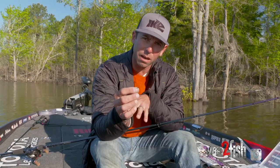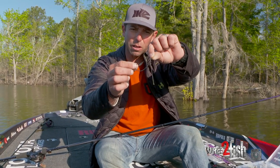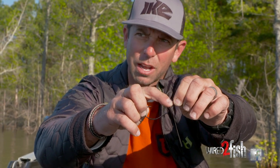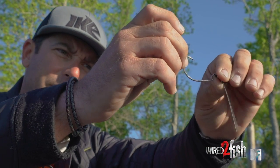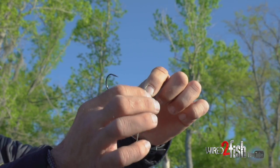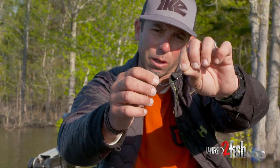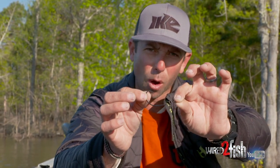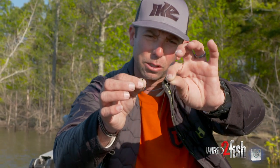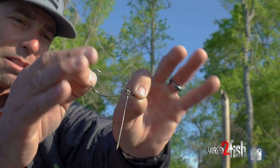I want to talk about how it's set up, how you can rig this thing, the baits to fish it with, and then we'll talk about the rod and line. In a nutshell, the Tokyo Rig is a pretty simple setup. We've got a barrel swivel connected to a totally welded o-ring, a hook that swivels off that o-ring, and below that o-ring a little barreled wire leader used to add weights. The key to the Tokyo Rig is that it presents the bait up off the bottom — really unique versus a traditional Texas rig or punch rig.